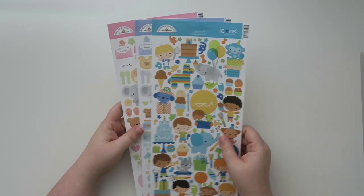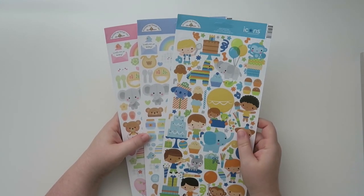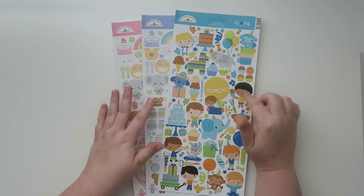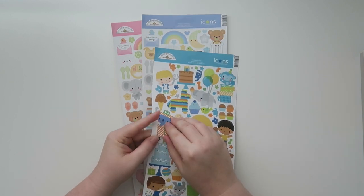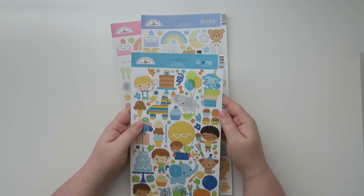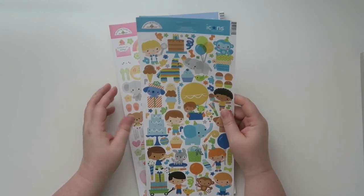I'm going to start with these big boys right here. For some reason I thought they would be a little bit smaller, but that's okay. These are all from Doodle Bug Design Inc. and all of these pages were $3.99 a piece. They are stickers — like a little harder of stickers, but they're not super thick, so I can definitely use some of these in my planner. I got this one, it's called Party Time.